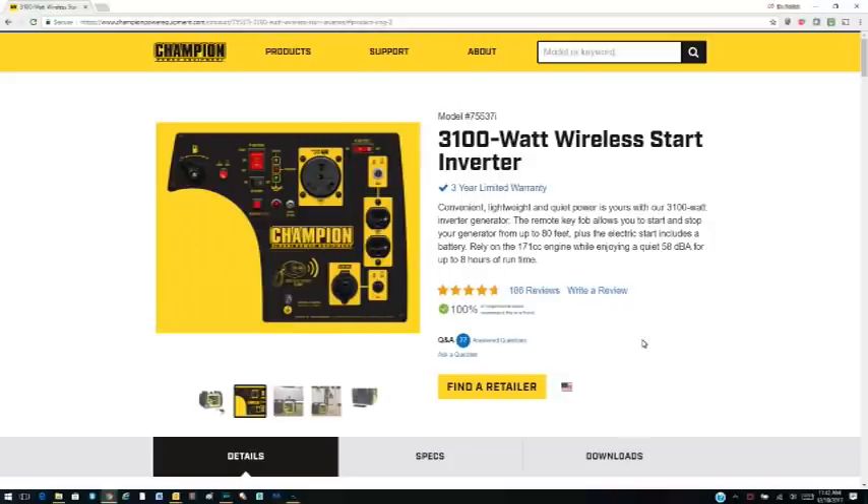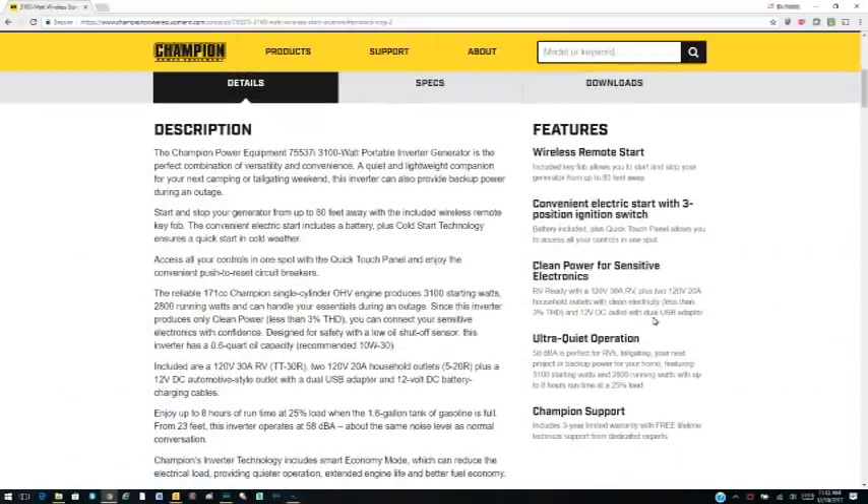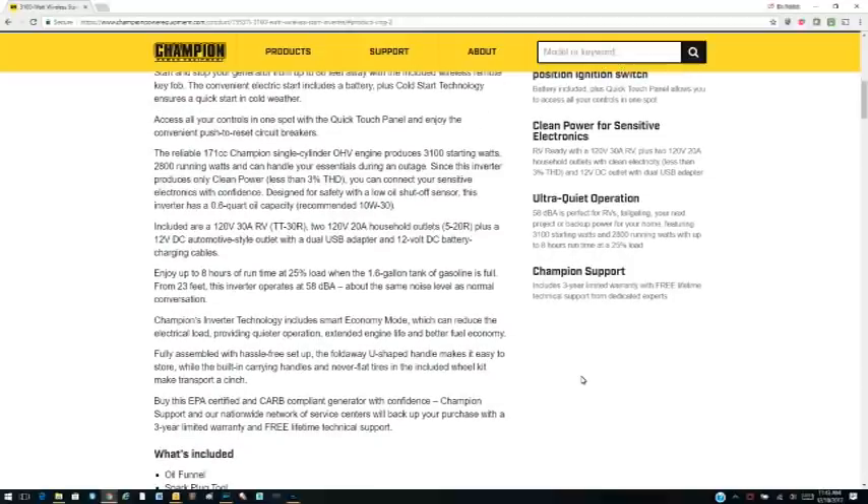After all the research I've done on this generator, what I found most exciting is that I have a 13.5 BTU AC unit, and according to all the literature I read, this generator should be able to start and run my air conditioner without a problem. So I'm pretty hopeful about that.